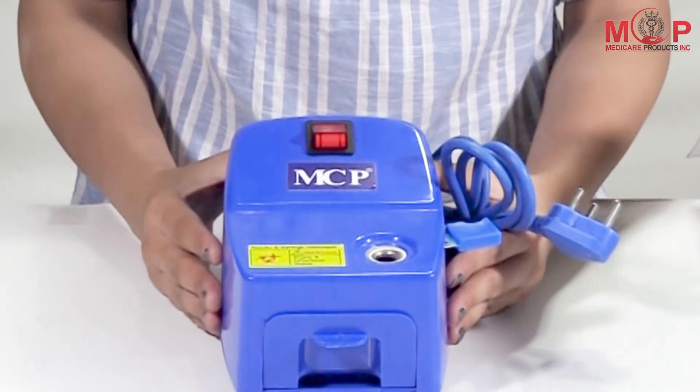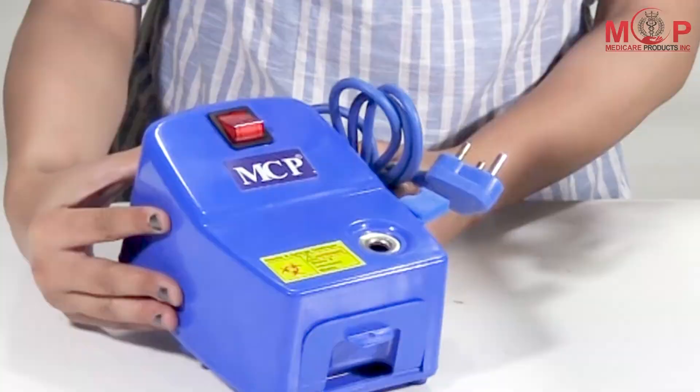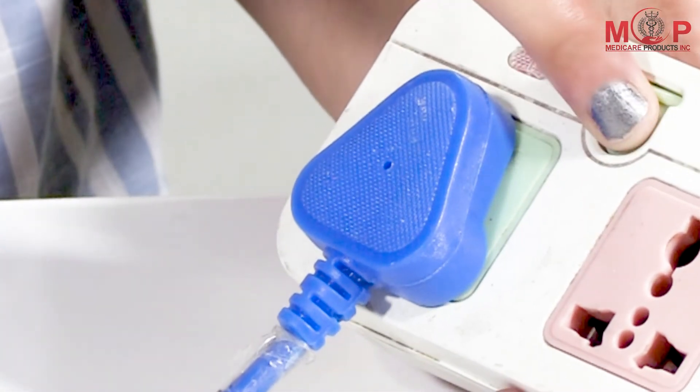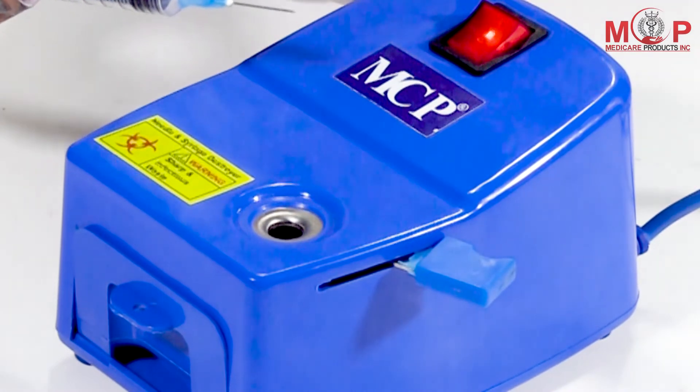It is very easy to use, hygienic, and has no maintenance cost. To terminate the needle, switch on the device and insert the needle in the needle slot.